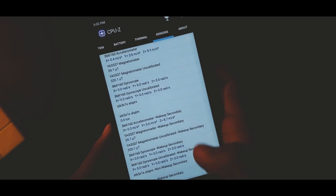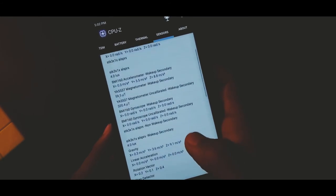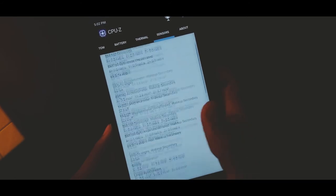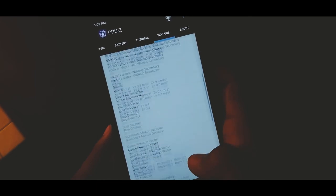When you talk about the sensors, as usual Xiaomi has provided all possible sensors like accelerometer, gyroscope, compass, gravity sensor, pedometer, and many more. So this was a quick unboxing and overview of Redmi 4.